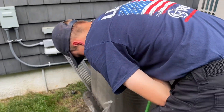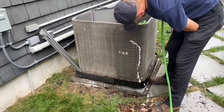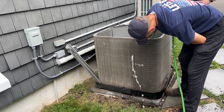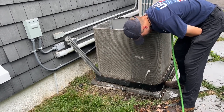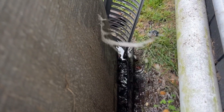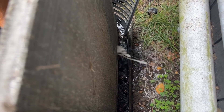Peter is diligently pre-rinsing the condensing coil with fresh water — very, very nice. Wow, look at that Peter, you're doing a great service for the client, you know that.